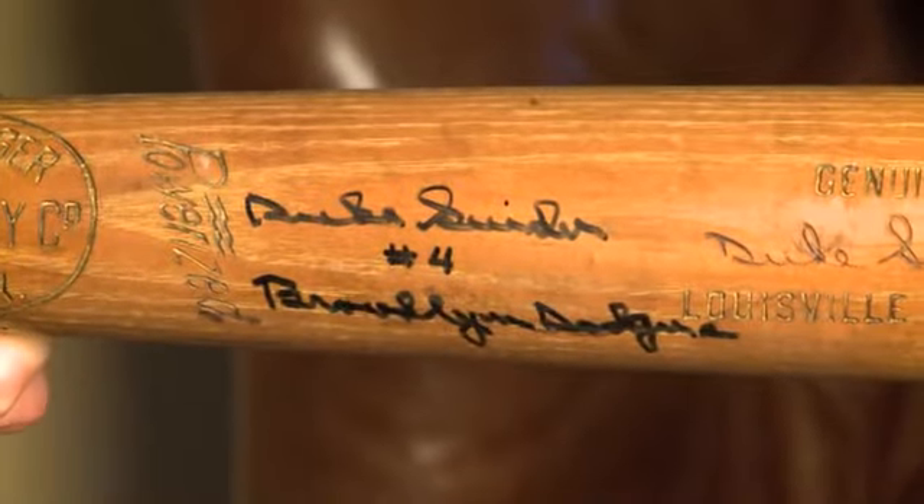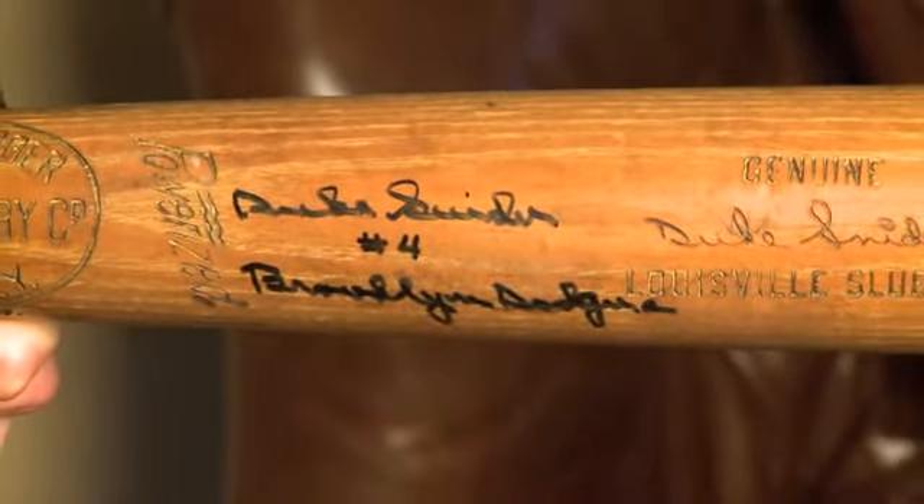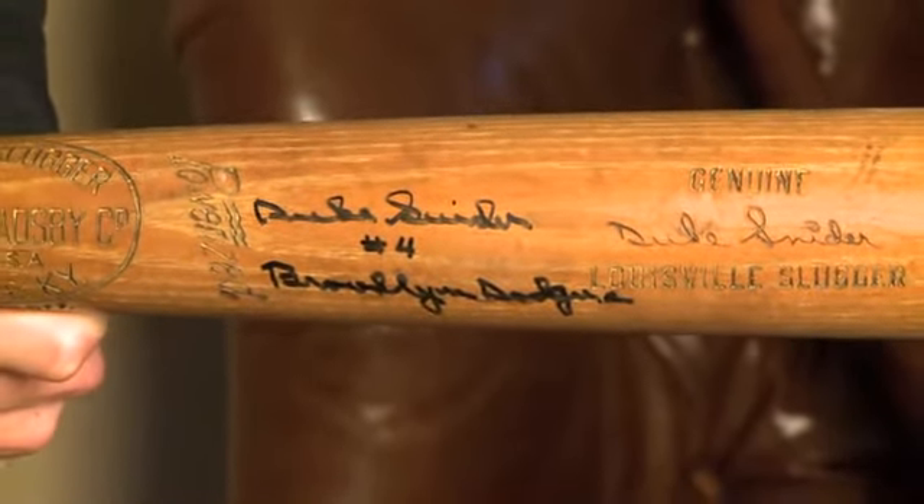Like the Ty Cobb bat, when you can find a Duke Snyder gamer with the tape intact, it will certainly sell for a premium.